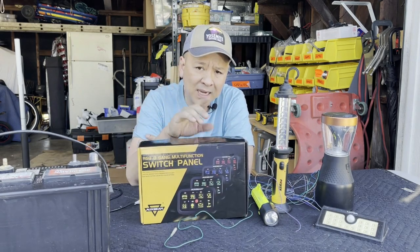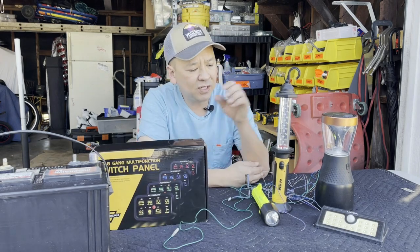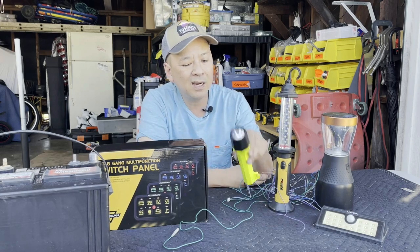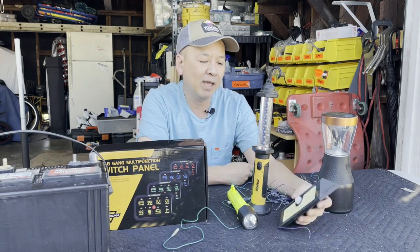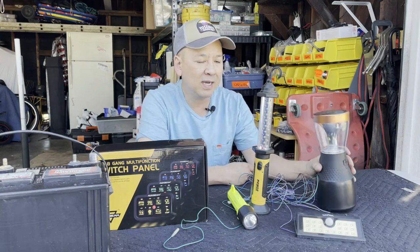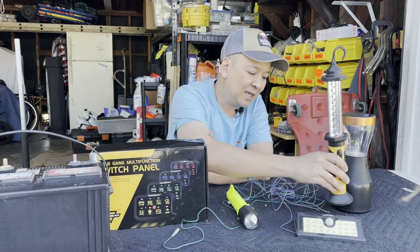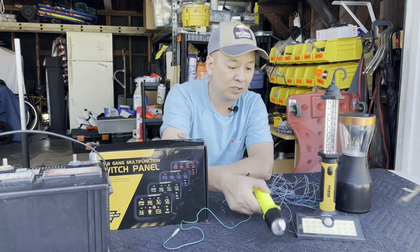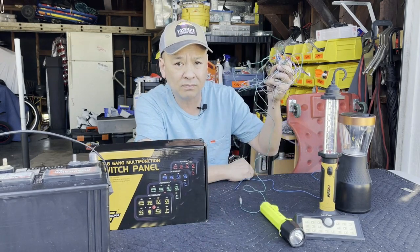Before I open the box, I'm going to explain the problem we all currently have. I'm using stuff I found in my garage to represent what you have in your trucks. I got this to represent fog lights, an LED light bar on your roof, LED light bars behind your grill, and pod lights on top of your hood. Choosing four lights as an average.